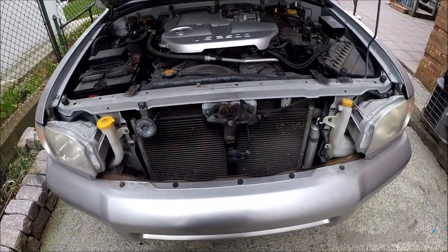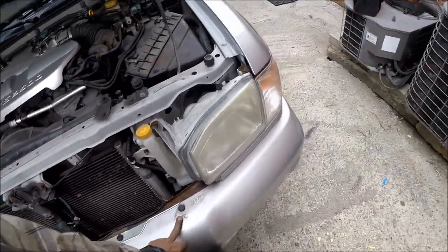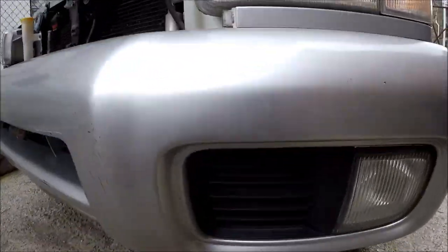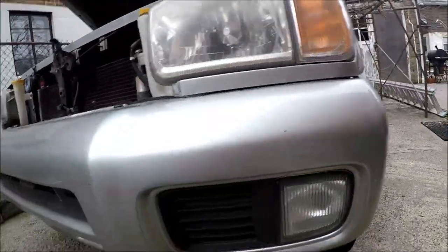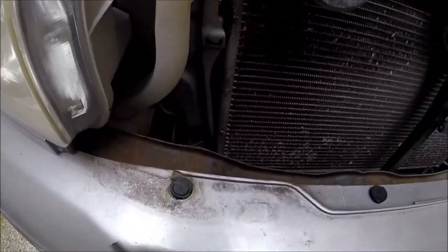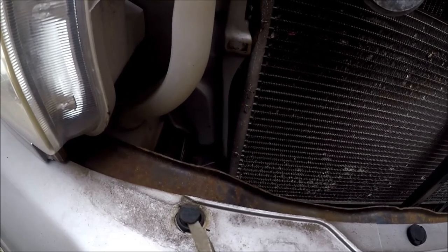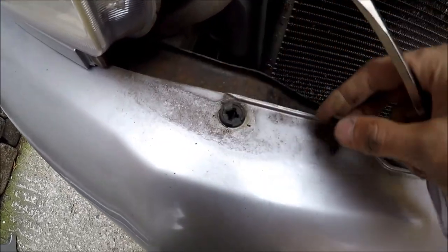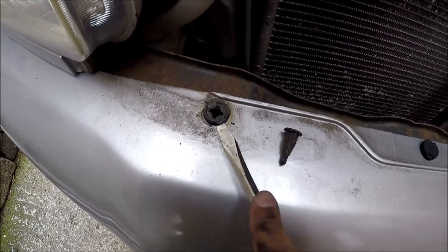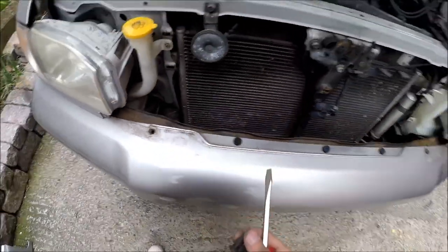Next step: in this area I can see five clips that need to be removed. To remove the clips, take your screwdriver, raise the center pin up, pull it out, then pull the insert out. Take all five of them out.